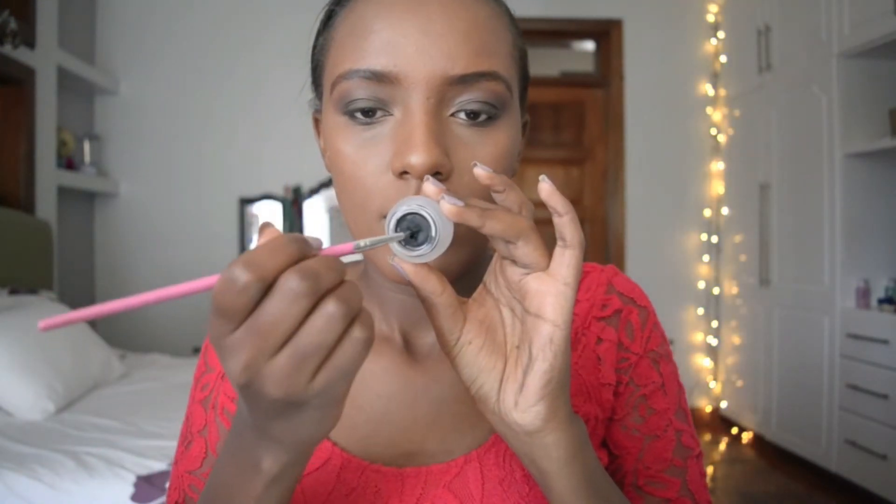I went in with my Maybelline gel eyeliner and my eyeliner brush. I really tried to do this on camera but it was a bit hard because I had not used this product before, so I needed to do this off camera. It's done — I really like this product.